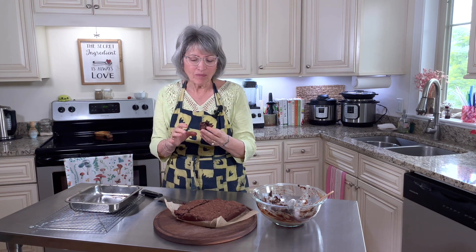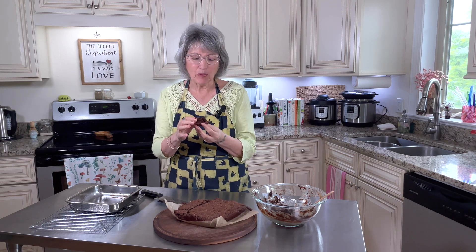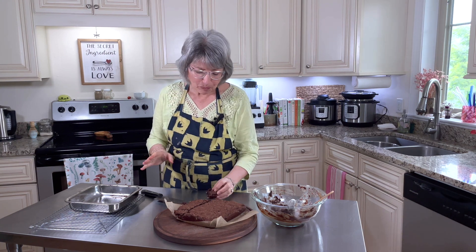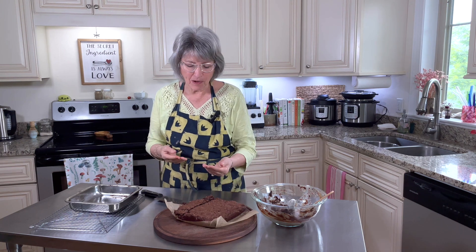Oh wow. I will never get tired of this dessert. Reminds me of my nonna, my grandma — she used to make us some chocolatey, fudgy things. Have fun with this recipe, guys.